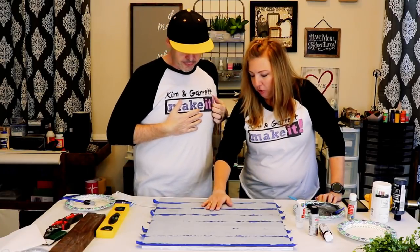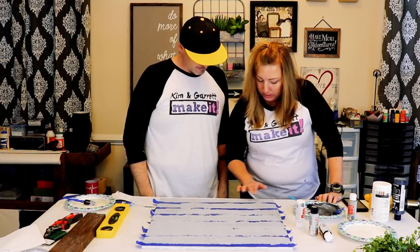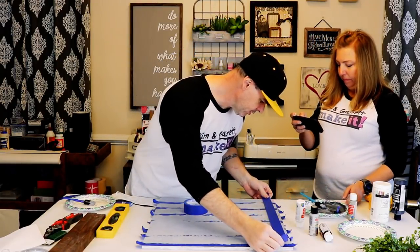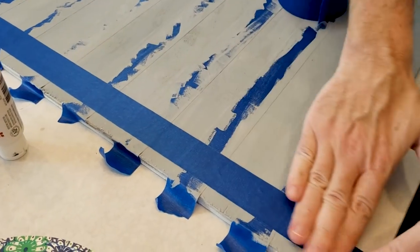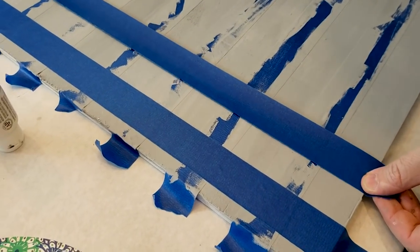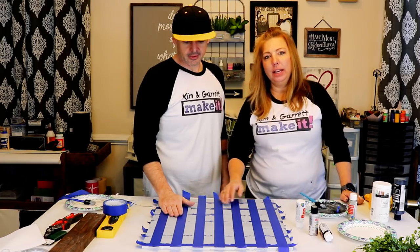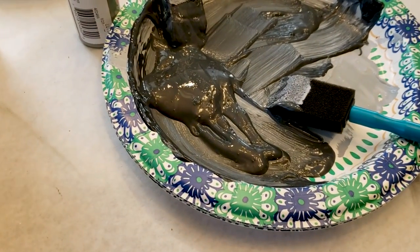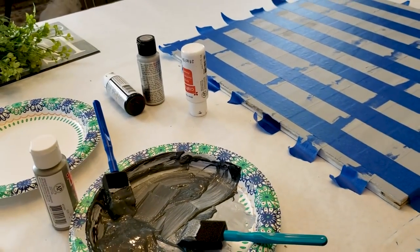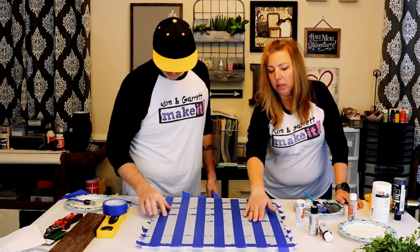Now that the second layer is dry, step three: we're going to add tape back over the original white sections. While we were waiting for that last section to dry, I went ahead and added a little more dark gray to the medium gray we had, making it a really dark gray. Now we'll fill in all the untaped squares with the dark gray.